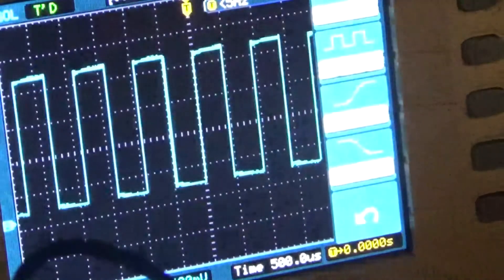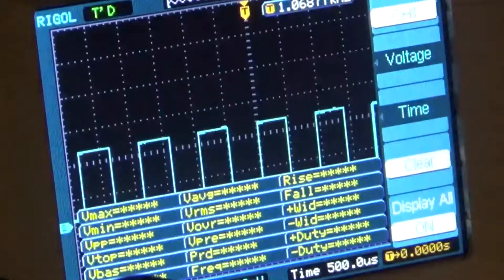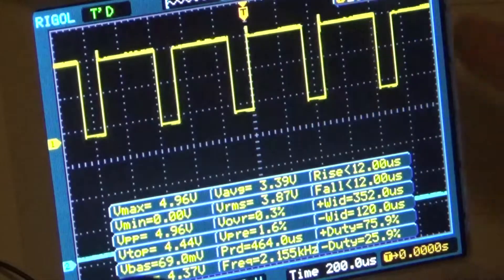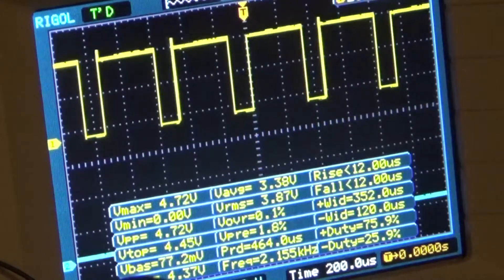The auto manual switch is here. Now the clock is running at full speed. So we've got about a one kilohertz signal. Let's see what our 555 looks like.